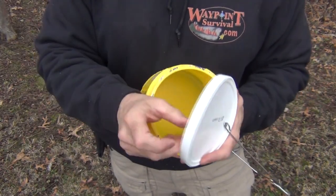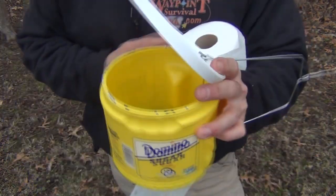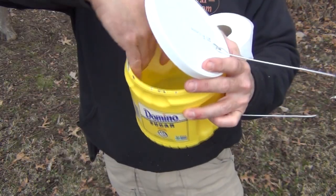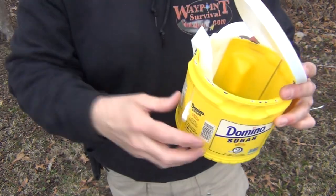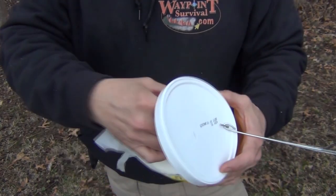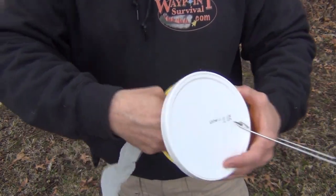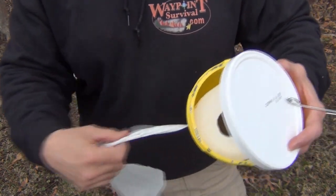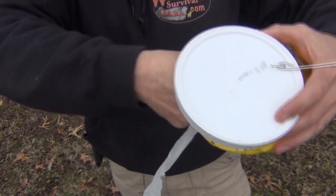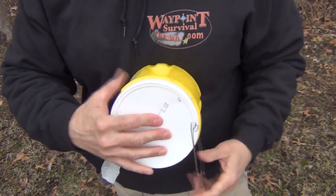Now we can simply pry this open and insert the toilet roll inside. You may have to go ahead and feed this through first, down in the bottom here. Get that started, and put that inside just like this, to get that going. Pull a little bit of it free. Of course, you can back it up if you need to, and then you snap the lid tight.